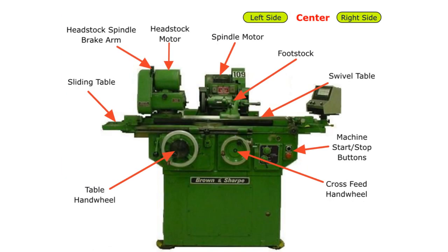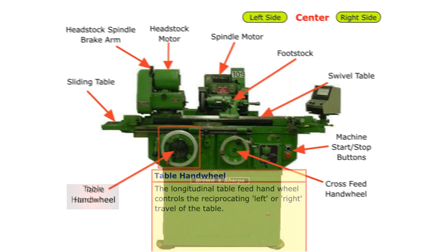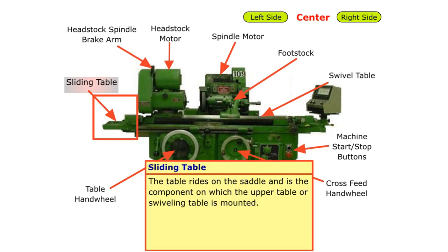Let's move on to the front or center view. Table handwheel: the longitudinal table feed handwheel controls the reciprocating left or right travel of the table. The sliding table rides on the saddle and is the component on which the upper table is mounted.